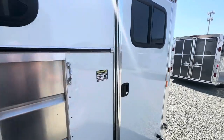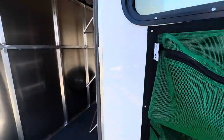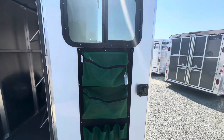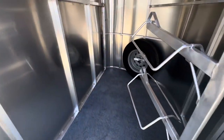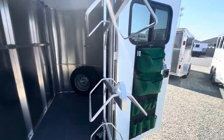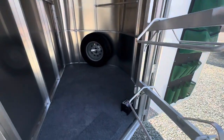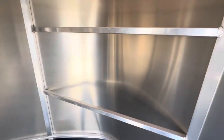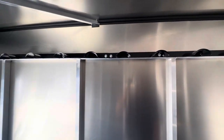Check out the tack room — it's got a camper door on it, a nice brush bag, and comes standard with a swing-out saddle rack as well. There's also a spare tire, a couple of blanket bars, and some hooks.